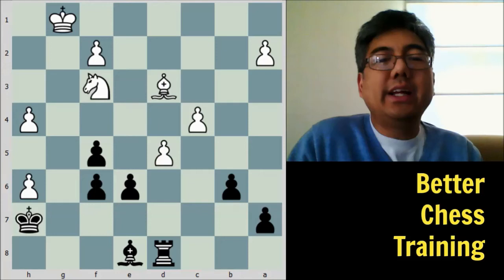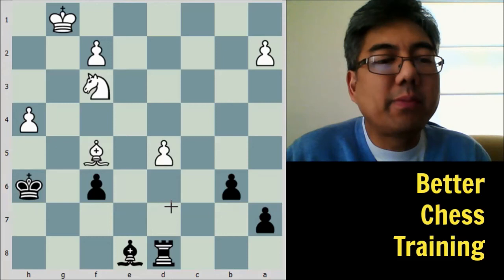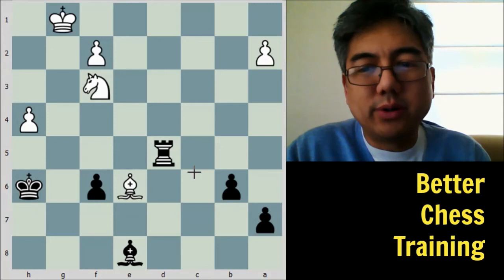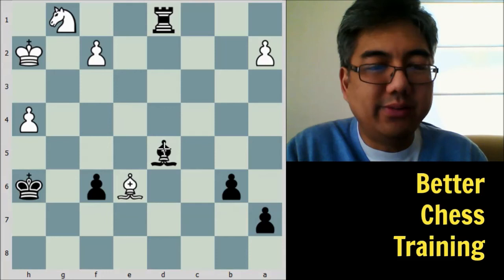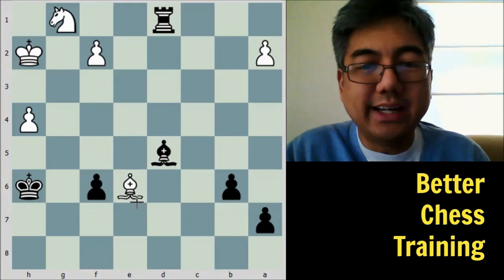Back to the game: f6, knight to f3, e takes d5, bishop takes f5 check, king to h6. After the exchange of pawns, c takes d5, rook takes d5, bishop to e6 — it's pretty much over. Keres puts it away with a few accurate moves: rook to d1 check, king to h2, bishop to c6 attacking the f3 pawn and setting up for the next move, knight to g1, and finally bishop to d5 — threatening the bishop and the pawn. White will either lose another pawn or have to trade down even further, so white resigned.